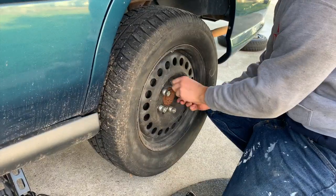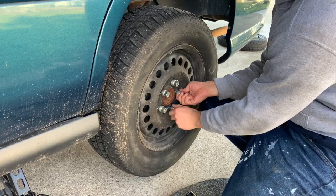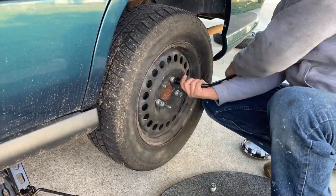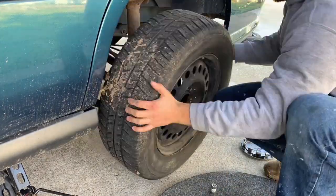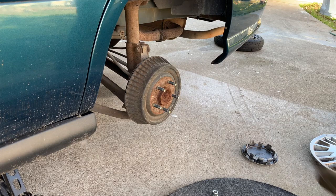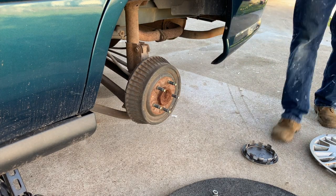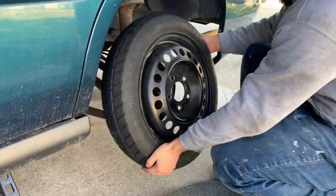Since we did most of the loosening while it was on the ground, now it's going to be pretty easy to loosen these — you can basically do them by hand. Luckily with this wheel, as soon as we take off the lug nuts, it comes off pretty easy. Some are rusted on, and what you have to do in that case is just kick it as hard as you can and it'll come off. Don't worry, you won't hurt anything — if anything, the car will hurt you.